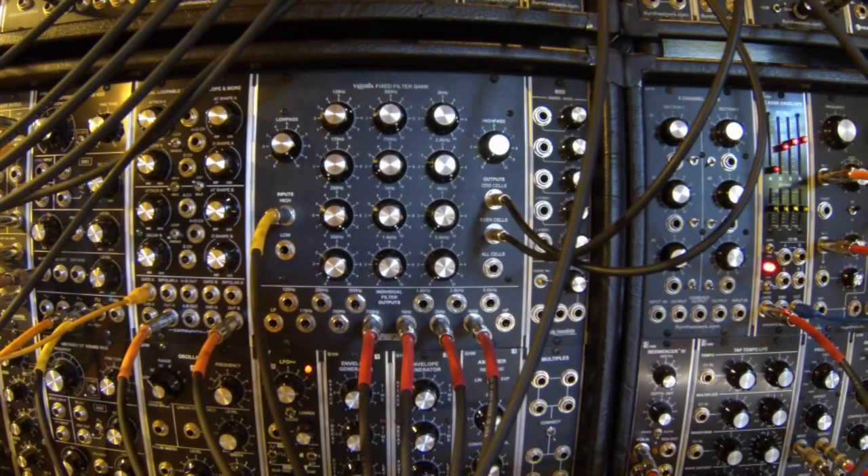Guess what the EMT class has now? A new module. This is a fixed filter bank, based basically on an old Moog design for the Moog 914.